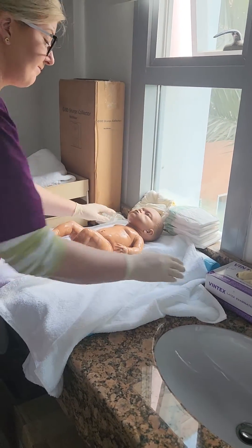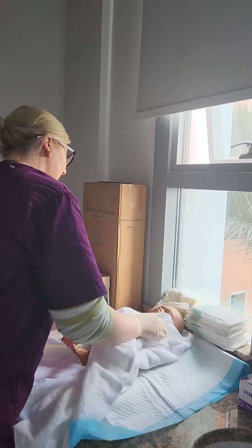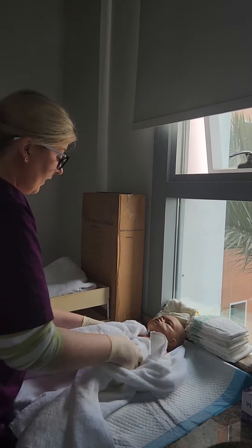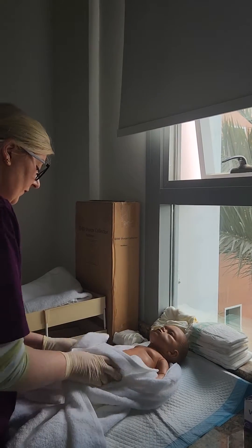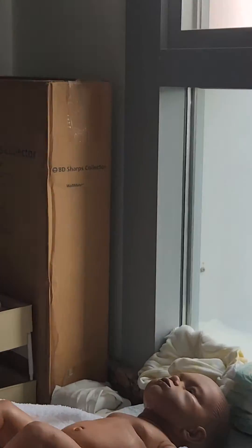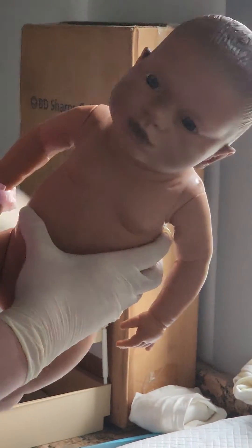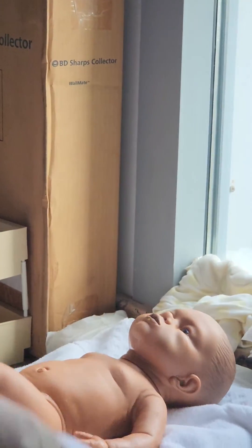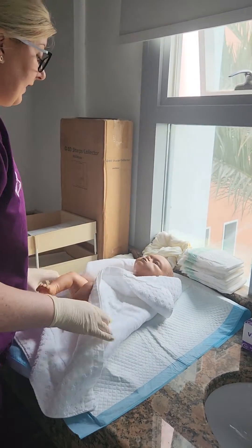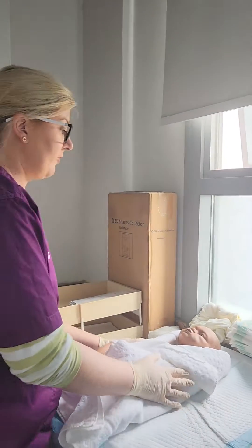Now we're going to bring the baby back and dry them off quite quickly. The whole thing is very quick — only a few minutes. It's about bonding and answering the parents' questions, and then obviously we need to change their nappy. We'll have another towel here, remove the wet towel, and put the dry towel underneath to keep them nice and warm. If you have a nice changing area you should have everything to hand.